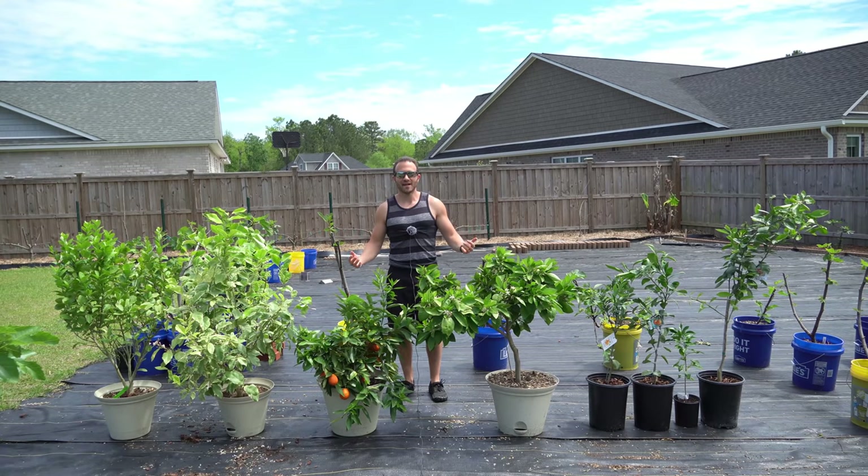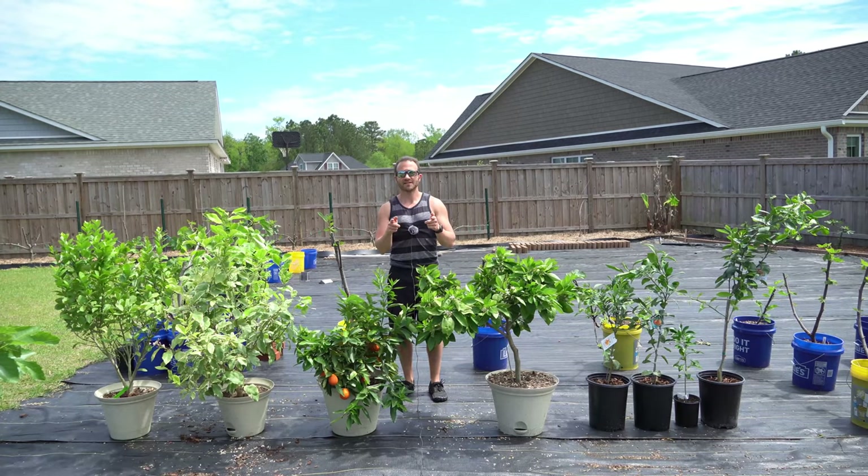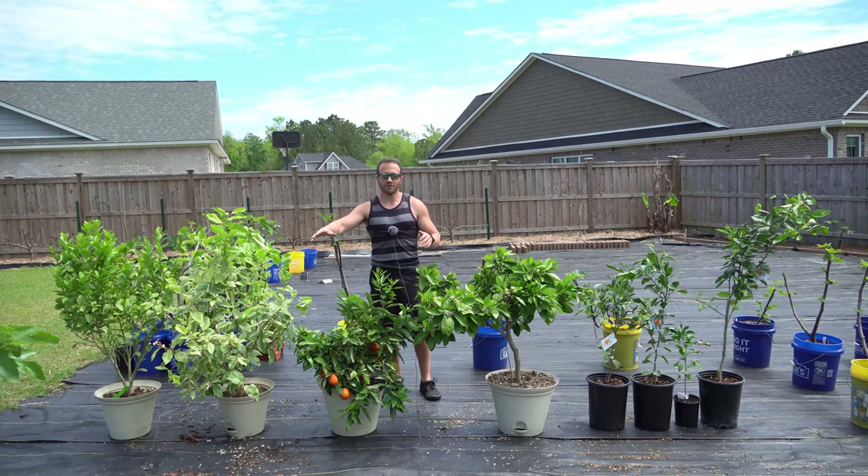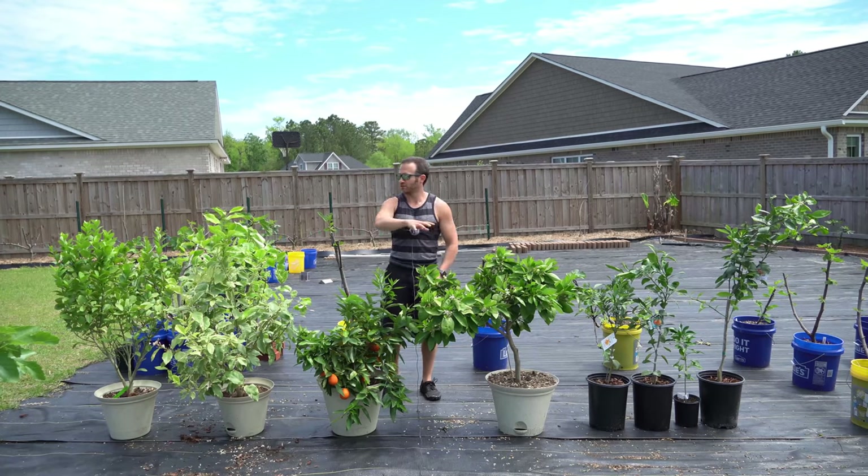Good afternoon, gardeners. It's Saturday, April 17th. It's a gorgeous spring day here on the southeastern coast of North Carolina, and today I want to show you all how to fertilize citrus trees when growing them in containers. Over the recent years, I've really gotten into growing citrus, and I have a number of different citrus trees that you see in front of you.